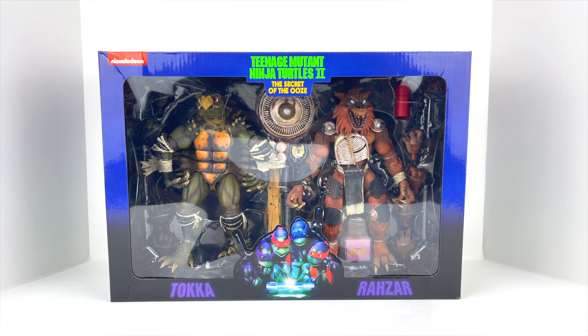What's up guys? Welcome back to Man Cave Collectibles, coming at you today with another figure review. Today we've got something really hot off the shelf — the NECA Teenage Mutant Ninja Turtles 2 Secret of the Ooze movie figures for Toka and Razar. These are some really hotly anticipated figures that most of us have been waiting on if we collect this line. I just received mine yesterday and I can't wait to get this review out to you guys.